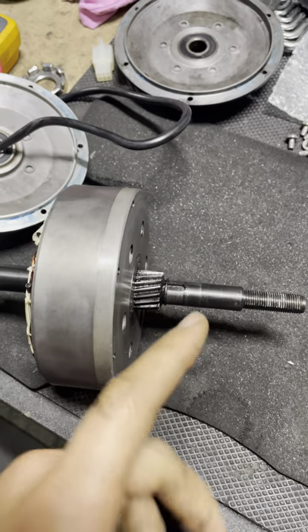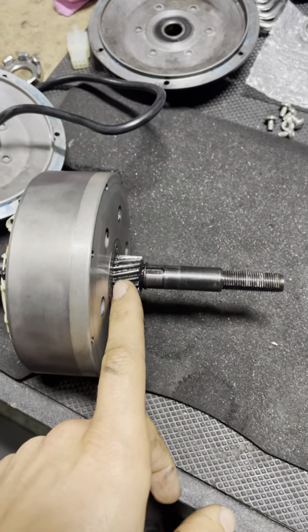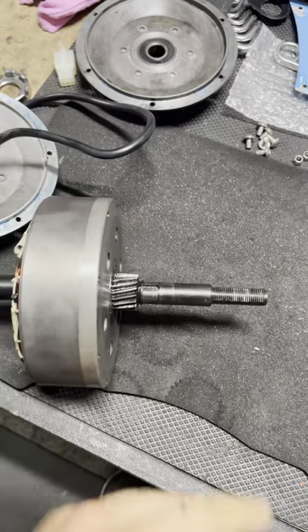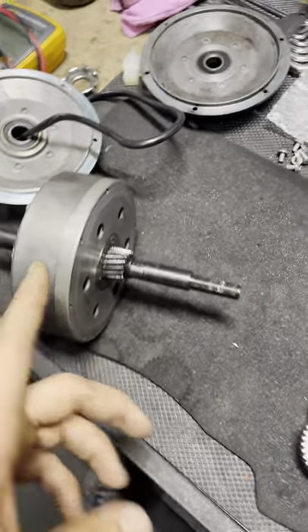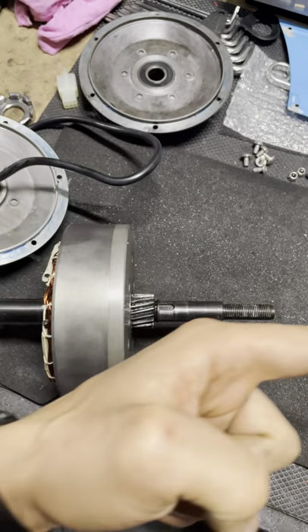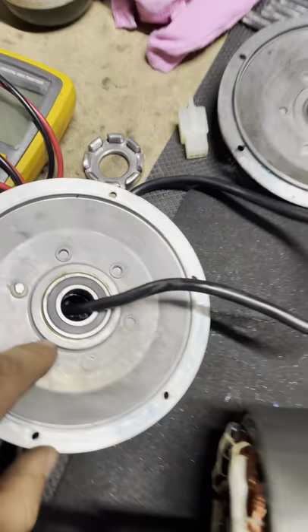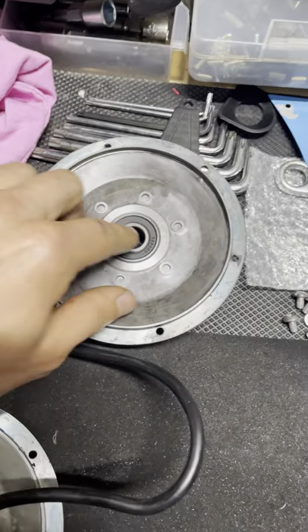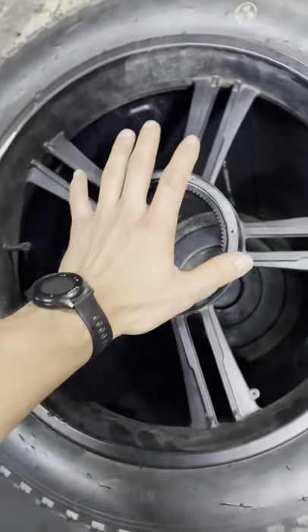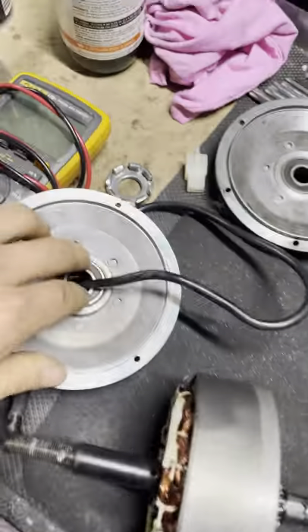Helical gears improve torque transmission and they are more quiet and silent than standard bevel 90-degree gears. However, they create axial force — force in the direction of the axle — which means the bearings on the sides of the motor, one on each side of the wheel, have to be stronger bearings.